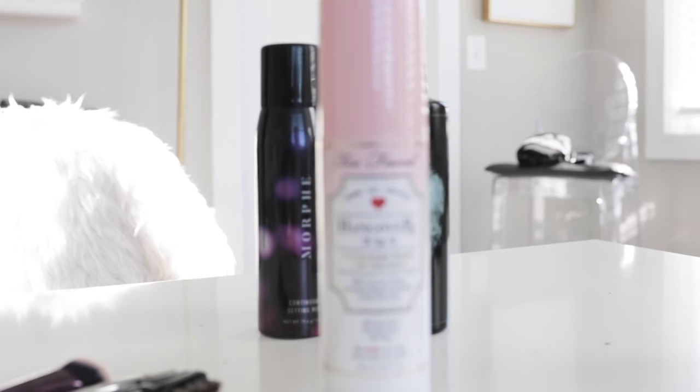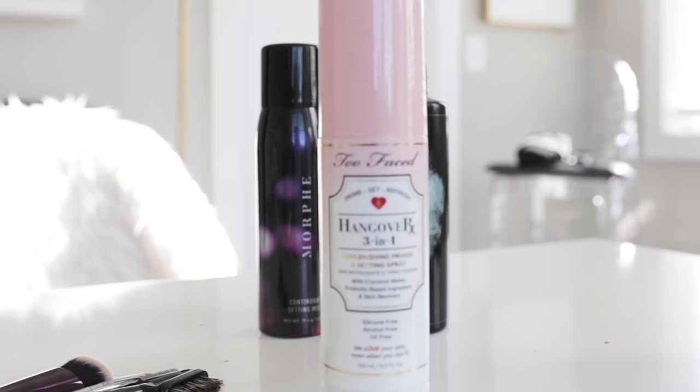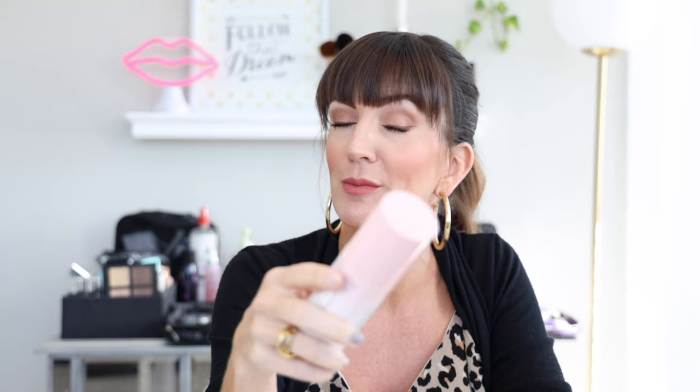Today I'm going to show you unexpected ways to use a makeup setting spray. If you're not familiar with it, it's basically hairspray for your makeup — other than the way it's marketed, which is really just to set your liquid foundations and powders on your face in an X motion. But today I'm going to show you three new ways to use it. I'm using the Too Faced Hangover Three-in-One Replenishing Primer and Setting Spray, which you can use as a skin primer before makeup or to set it.